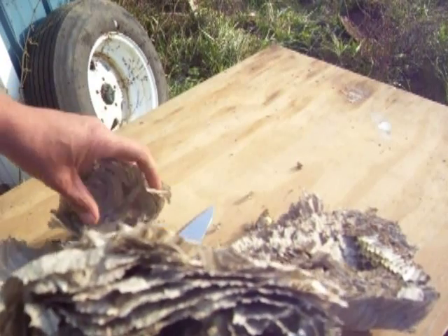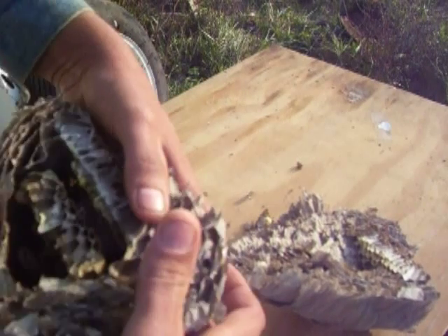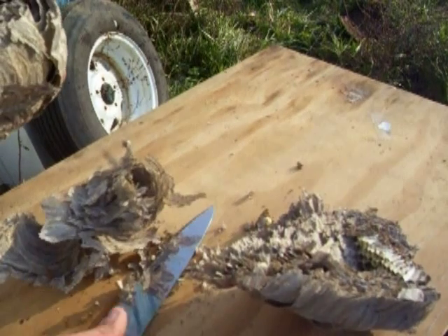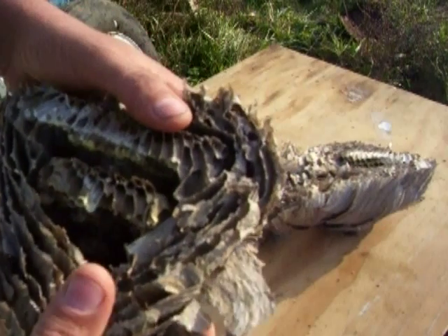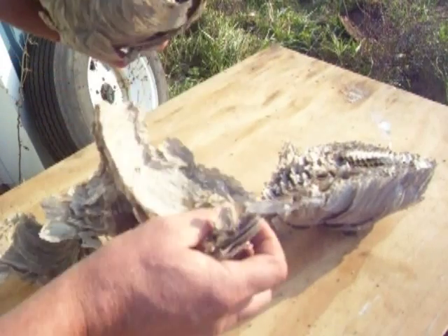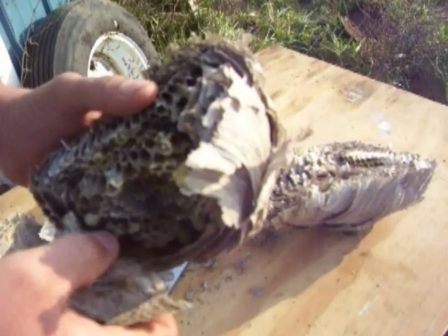Anybody who's a black powder hunter — put a little of this stuff on top of your load. It actually is waterproof; it'll help keep your powder dry.